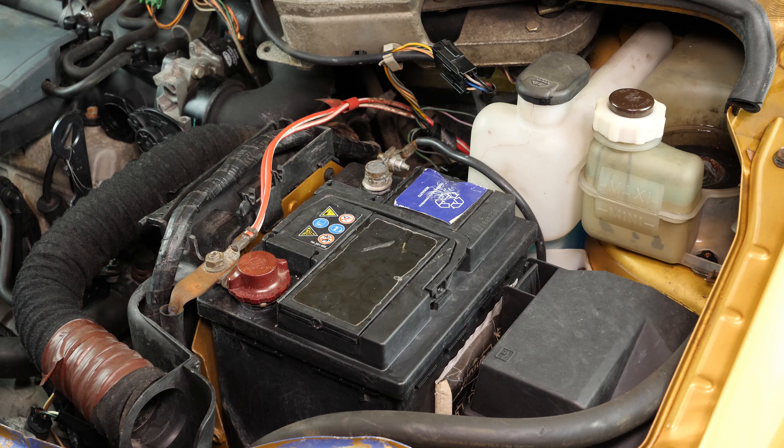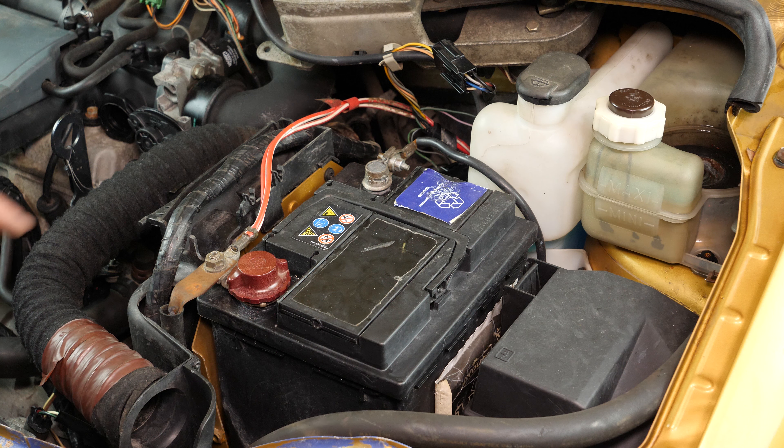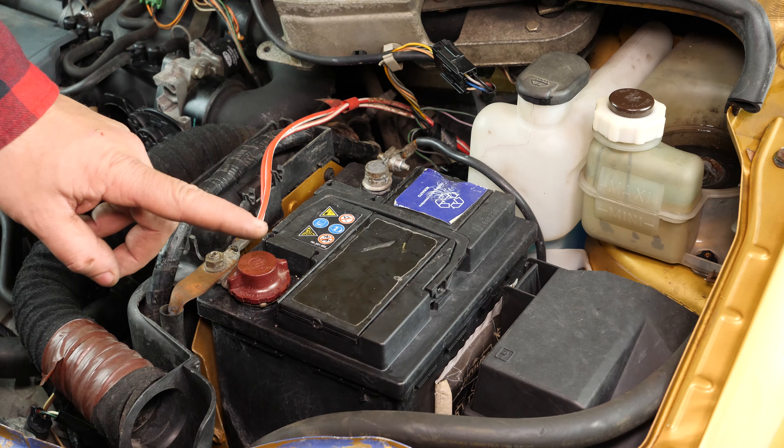Never start by disconnecting the positive terminal with all the cables still connected to the minus terminal. This risks creating dangerous sparks in the electric network of your car.